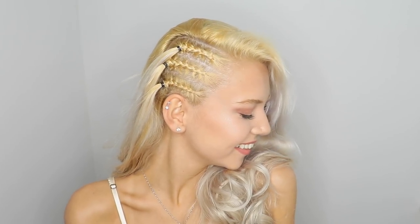So my second hairstyle consists of three cornrows. Keep watching to learn how to do them.